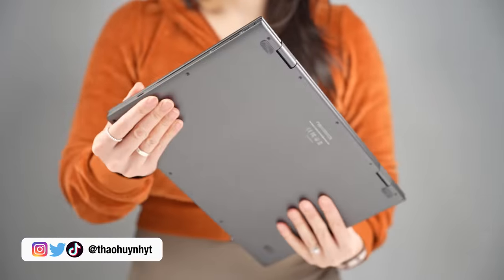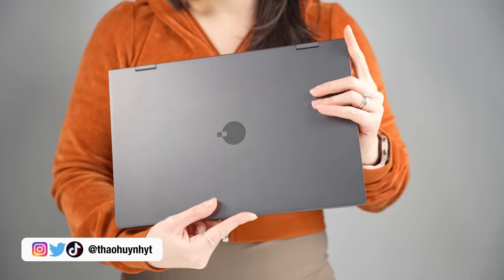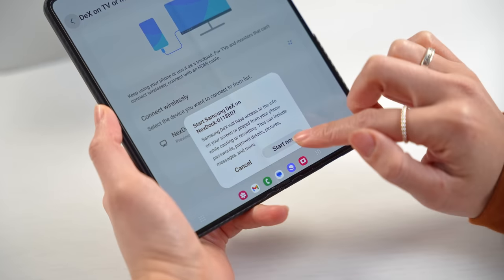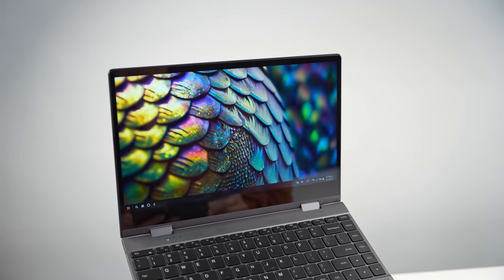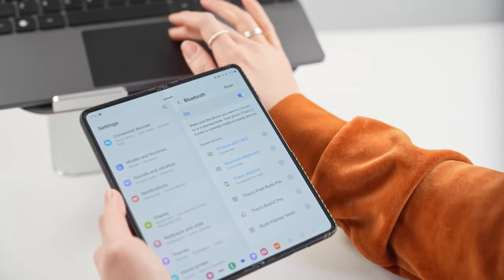Hi everyone, Tai here. This is basically a convertible laptop shell with none of the traditional computer stuff on the inside, relying on whatever it's connected to to do all the work. It's compatible with any phone that offers a desktop mode, Samsung DeX being the most recognizable one. Previous versions of these laptops have always required a wired connection, but now they've added a wireless option too.